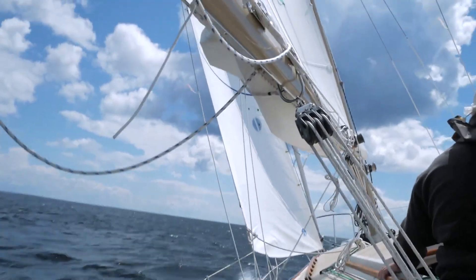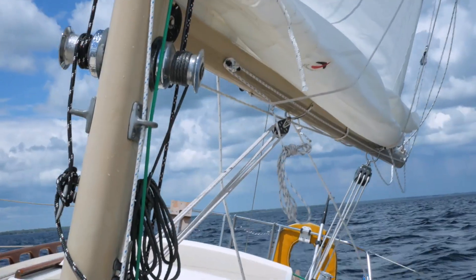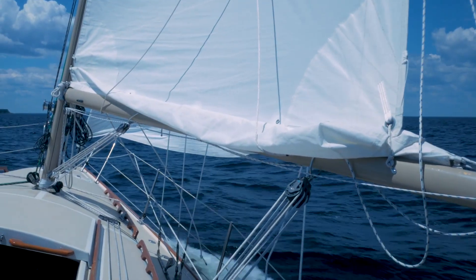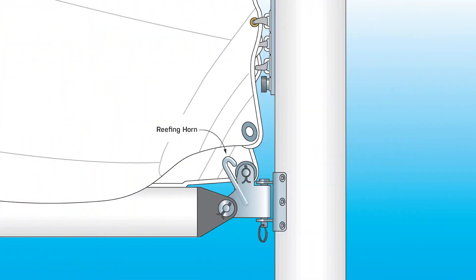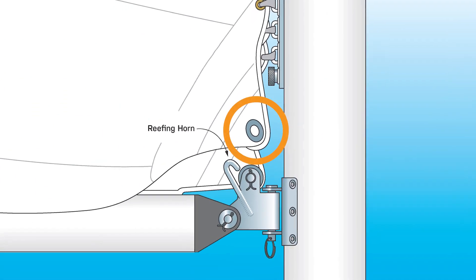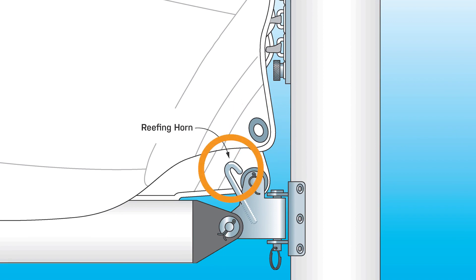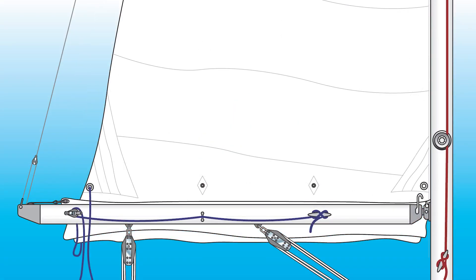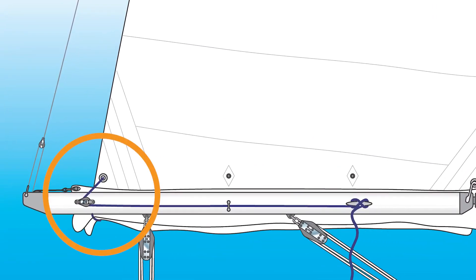This is the way my boat was set up from the factory. I like it because it's simple. However there were a few upgrades I added to make mine work better. The first problem I had was that the track on the back of the mast for the mainsail slides is too short — I couldn't quite get the reef point hooked onto the reef horn. Second, the stock 2 to 1 purchase for the reef line didn't always allow me to get the foot of the main tight enough.